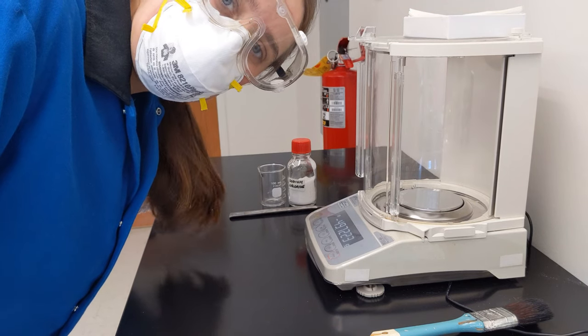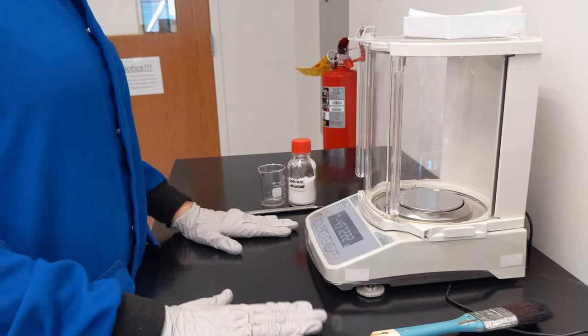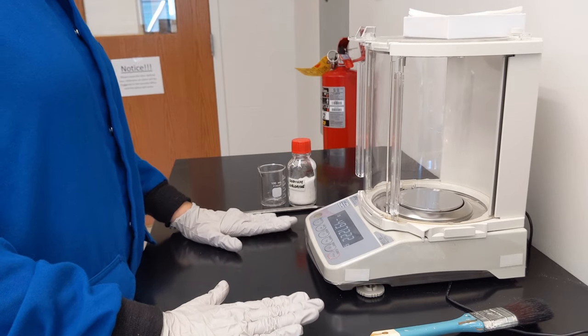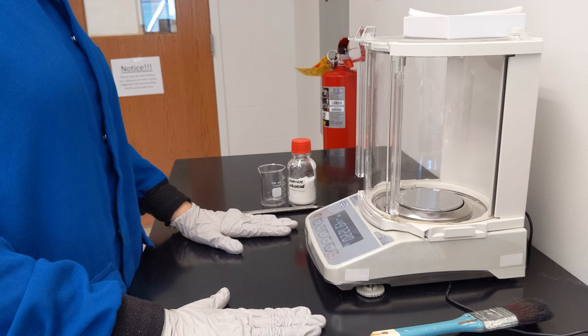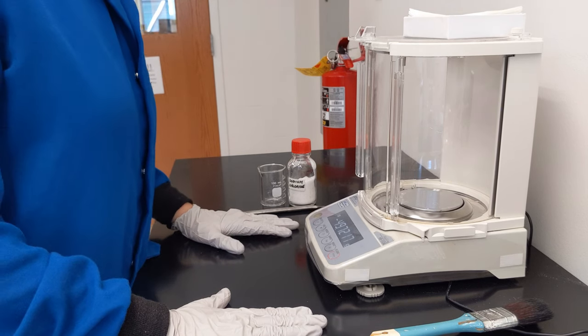This is how to use and clean an analytical balance. The very first thing you need to do is make sure that it's clean, because you don't want your sample contaminated and you don't want the mass of any mess to change your reading.